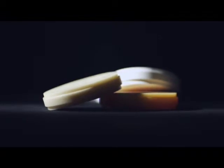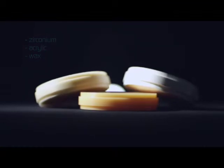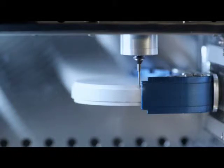The Shera EcoMill processes high-quality blanks made of zirconium, acrylic or wax. Fast, quiet and exact.